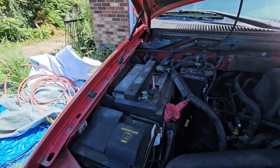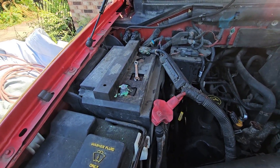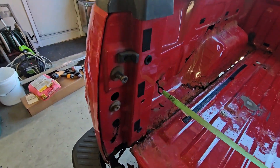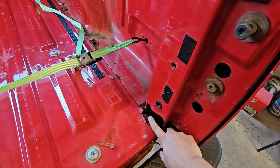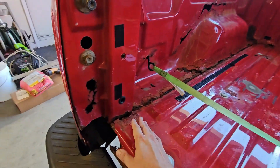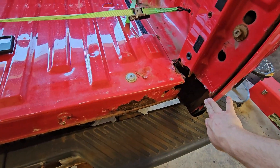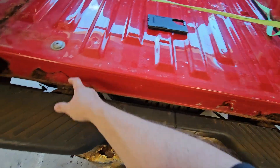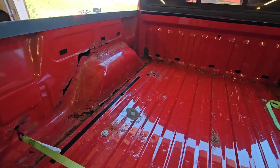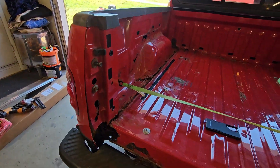Anytime you're welding, always make sure to disconnect the battery cable — some people do negative, some people do positive, it doesn't matter. Our first step is we're going to put some angle iron across here to add some support. We're going to use some eighth inch angle iron and then work our way back. We need to rebuild these boxes to add structure so we can put our tailgate back on. I'll be using 16 gauge sheet metal.